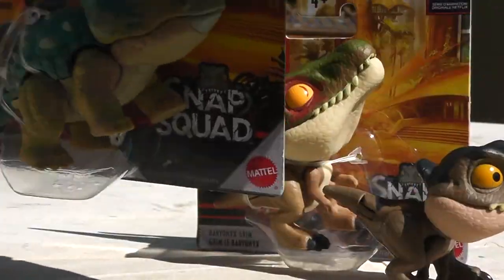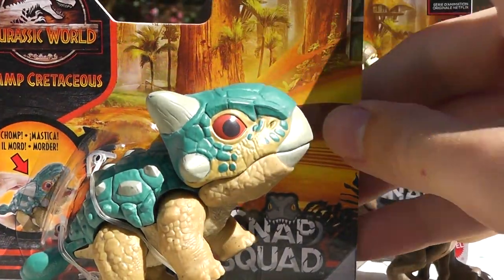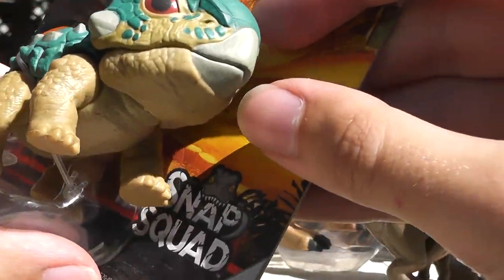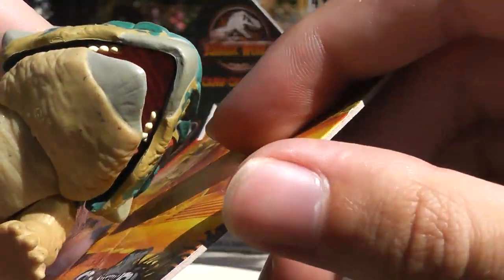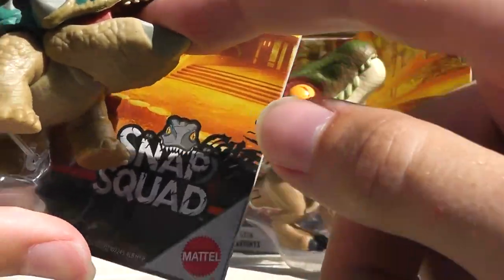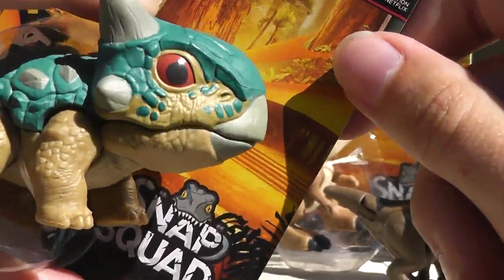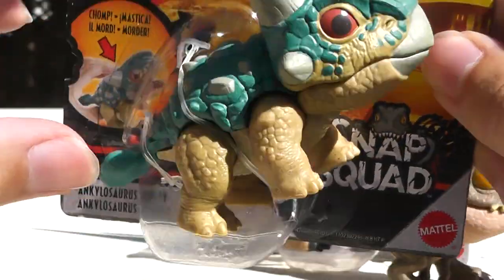Now there's the non-shiny version of Bumpy. I think the shiny version came first, and then they released the matte version. Very cute. All the teeth in Bumpy are inside — they're very pointy. Kind of hurts to put it in there, but it's built like that because it's a herbivore. Loving the beak, loving how wide Bumpy's head is — that is adorable.